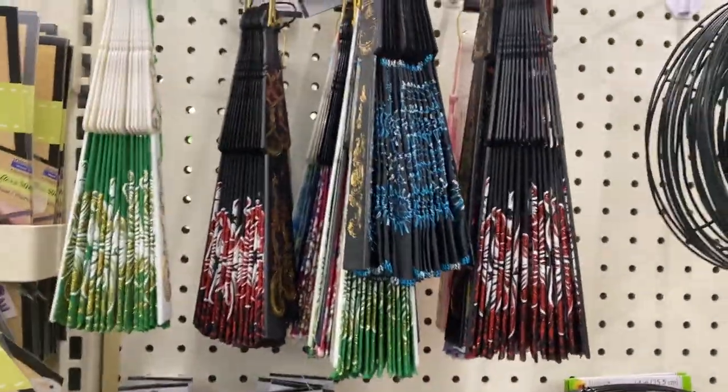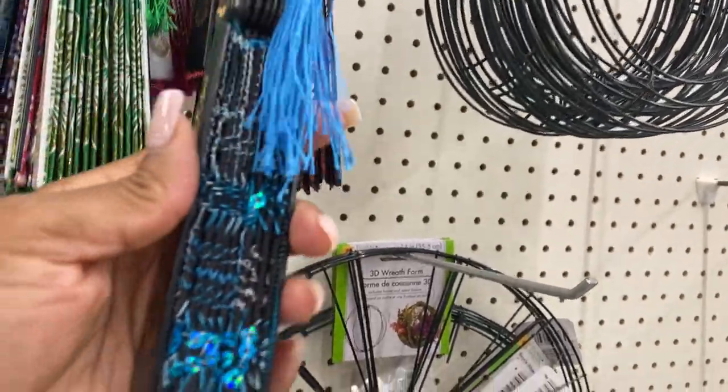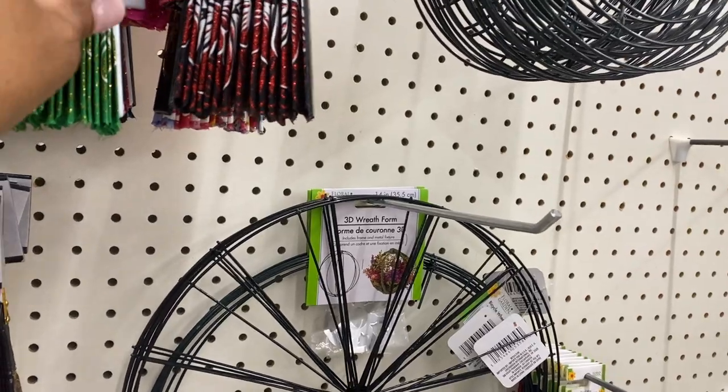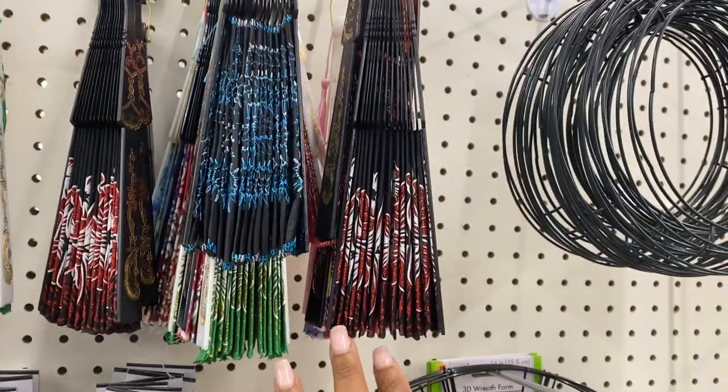Look — this is what I've been wanting to get. Like after I do my makeup and I spray my setting spray, the little fans. Now I know where they are. They got the short ones and then they have the longer ones.